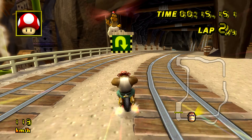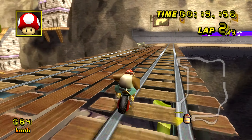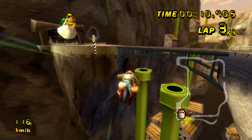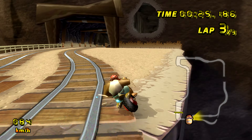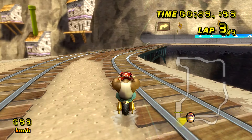Flex Tape Clear is so strong, it even works under water. Now you can repair pools and spas with a clear water tight seal and even make quick repairs without changing the look of your beautiful surfaces.